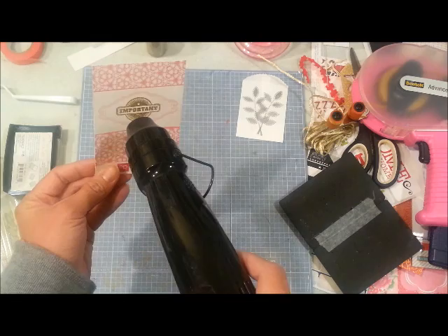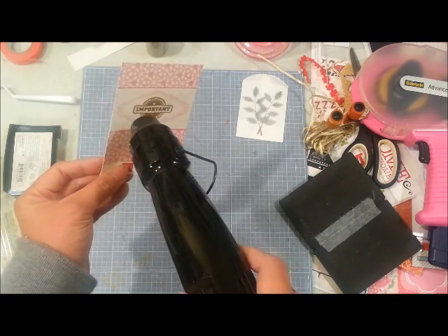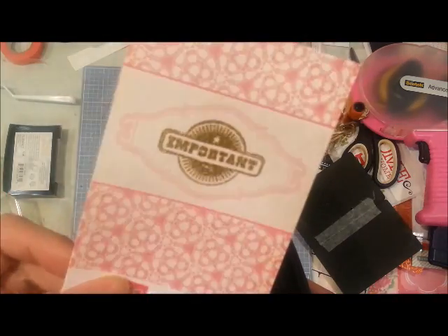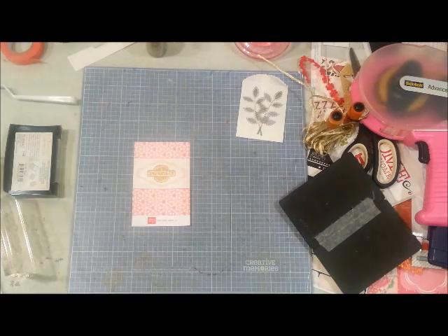I have to say I've really enjoyed working with gold this month. Gold is one of the trends right now, so I'm so glad I pulled it out and worked with it.